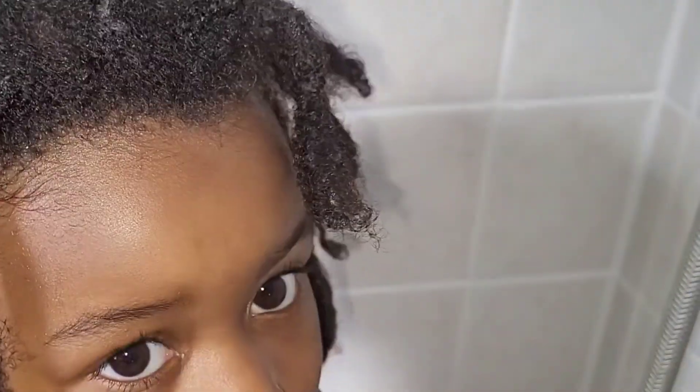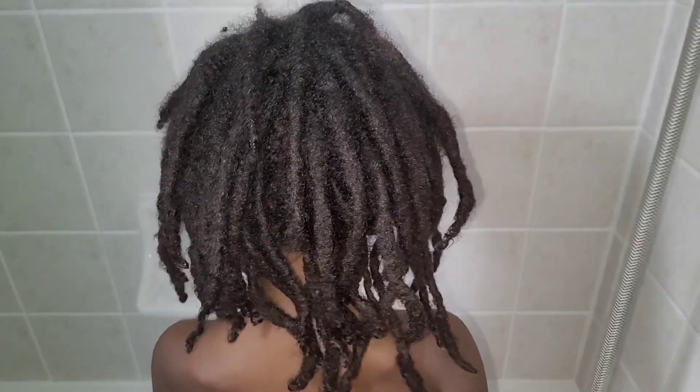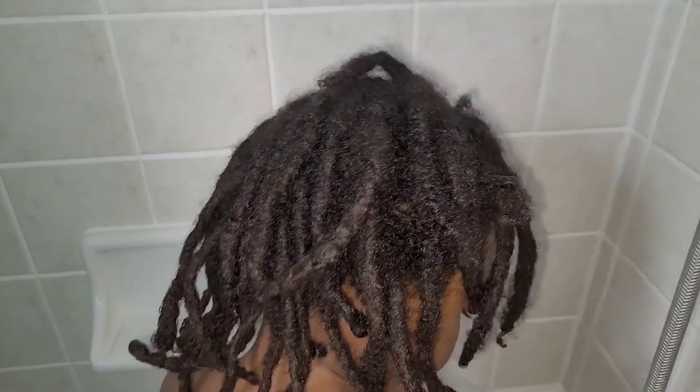Now this is my youngest son. I'm doing a close-up to show you his hair before washing. I had done a hot oil treatment on his hair — he has the loosest curl pattern of all of our hair. He does have a bit of eczema on his scalp, so I go in every two to three weeks with a hot oil treatment. I let him sit with that for about 30 minutes to an hour.